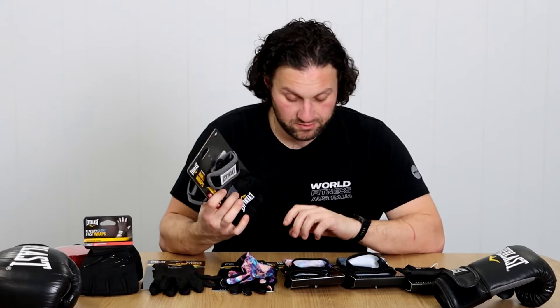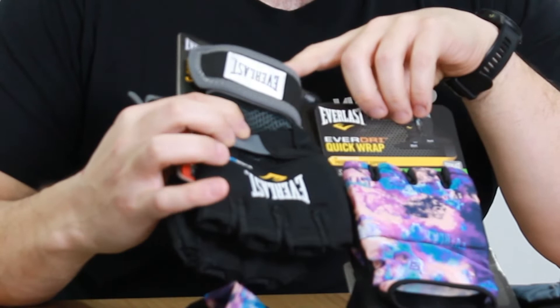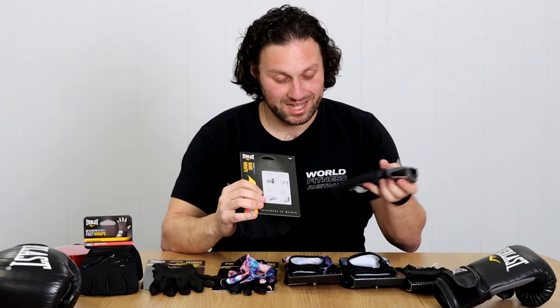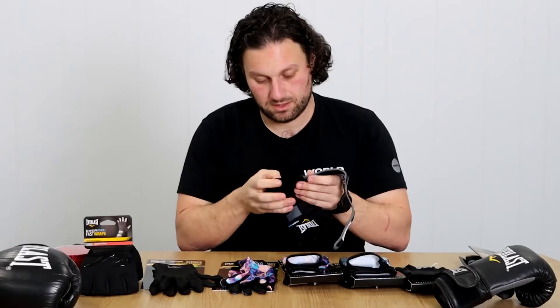The next option are the Everlast Evergels. The difference between these and the quick wraps — there's a bit more wrist support, thicker wrist support. So if you're someone that needs that, or you've got some shoddy wrists, it's probably a good option. They're very similar, similar in pricing as well. They feel like they've got the same amount of padding on the knuckles, but I guess we will find out.